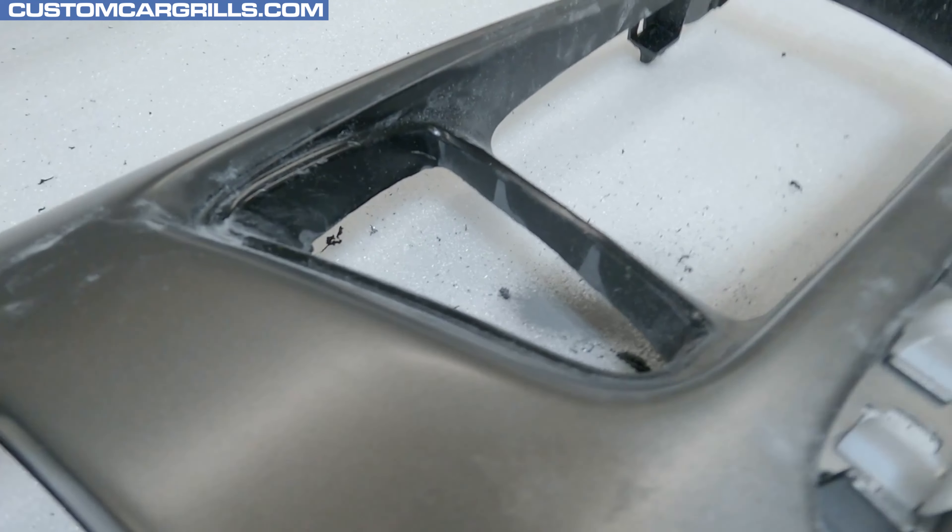Our grill mod is now complete. Let's flip it around and see how it turned out. Wow, this looks great! The new grill is going to bring a whole new life to the truck and the new deep mesh install really looks awesome. The new grill can also be easily customized with emblems or lettering, or it just looks great plain as is. Here's a rendering of how this grill will look installed on the truck. That's all I've got for this video — I hope you liked it and if you have any questions, feel free to contact me. Thanks for watching.